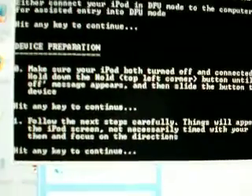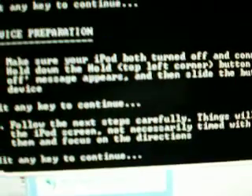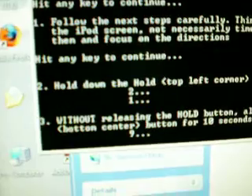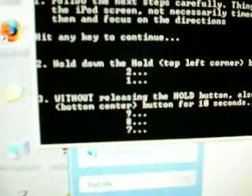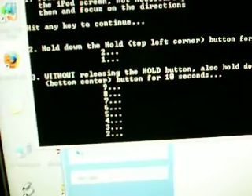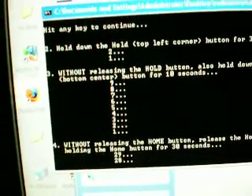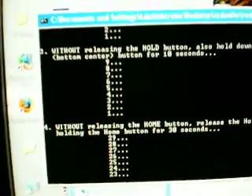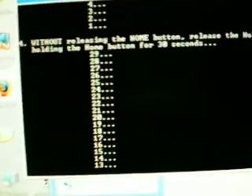I'm not connecting my iPod because mine is already jailbroken and I don't want to lose a bunch of applications. The instructions say: hold down the power button for three seconds, then hold both the power button and the home button for ten seconds, then release the power button and hold the home button for thirty seconds. It should go into DFU mode.